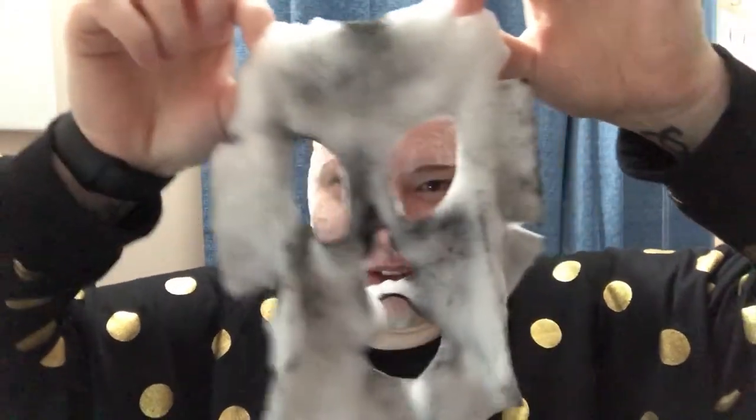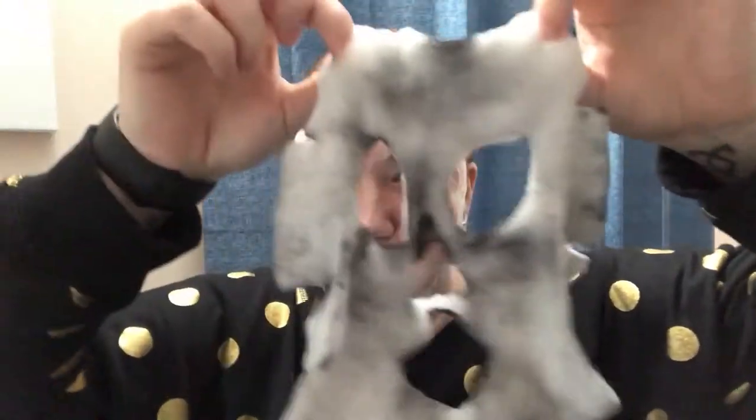Whoa. Okay, that doesn't look weird at all. Look at it — it looks like a really bad ghost. I'm going to go into the bathroom and wash this off with lukewarm water and get rid of this. And I will be back guys.